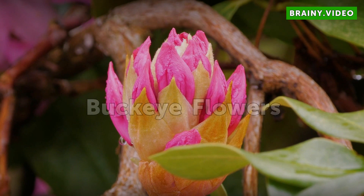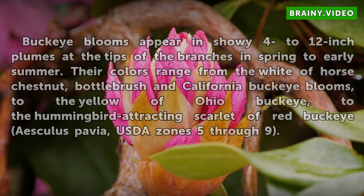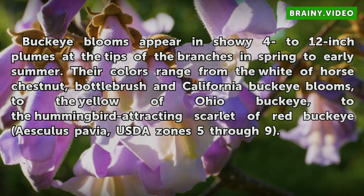Buckeye Flowers. Buckeye blooms appear in showy 4 to 12-inch plumes at the tips of the branches in spring to early summer. Their colors range from the white of horse chestnut, bottlebrush, and California Buckeye blooms, to the yellow of Ohio Buckeye, to the hummingbird-attracting scarlet of red Buckeye (Aesculus pavia), USDA Zones 5 through 9.